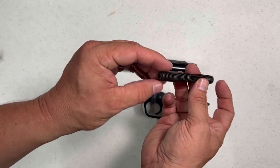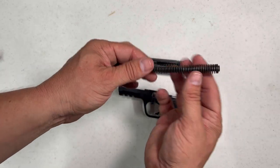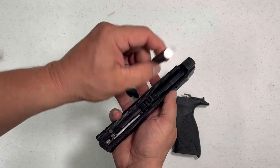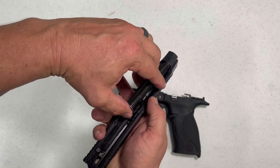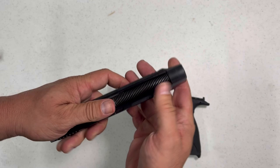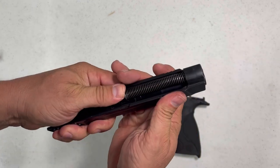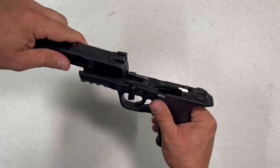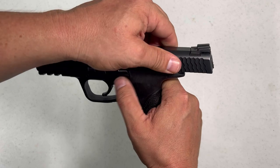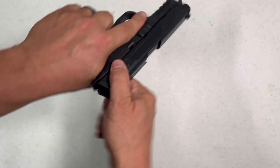Something I did want to mention was these come already with metal guide rods. A lot of guns these days have polymer plastic guide rods, so that's kind of nice — but to each his own. Pop your barrel back in, put your rod back in, put it back together, flip your switch, and you're good to go.